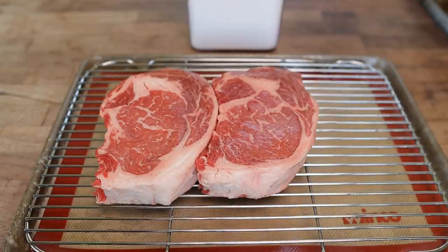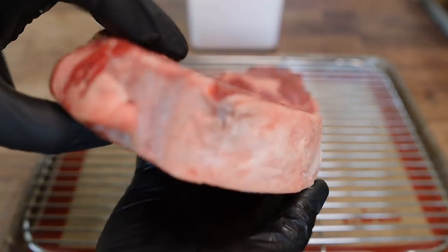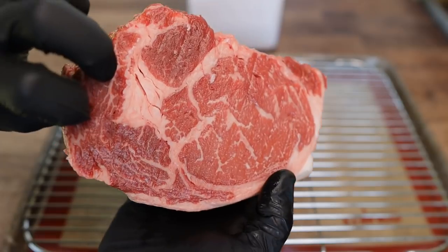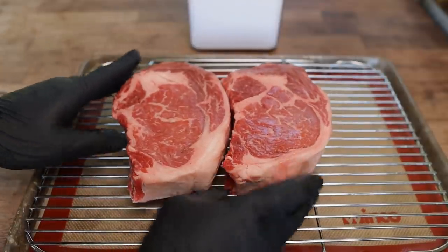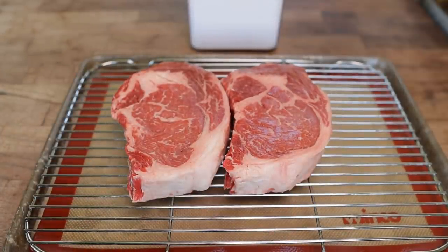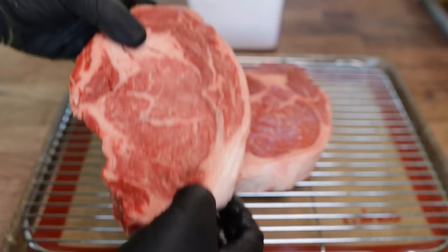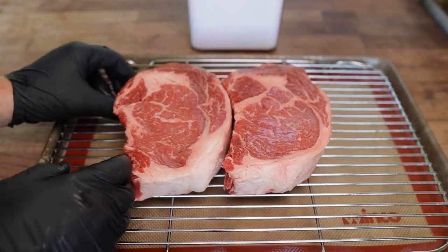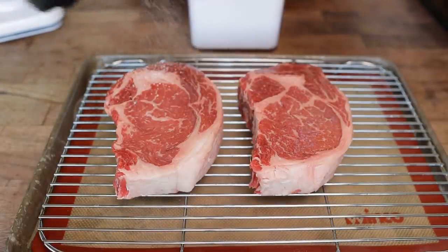Traditionally, a Philly cheesesteak is made with some thin cut ribeye, and that's exactly what we've got here — some beautiful, nice, thick cut USDA prime ribeyes. You'll also see other cuts used like top round or chuck eye, something like that. That's something I'm definitely going to experiment with around the house, because it seems like a shame to take a beautiful cut like this and slice it up real thin. But if that's how they do it in Philly, that's how we're gonna do it here. And to start things off, we are gonna give these steaks a nice dry brine.